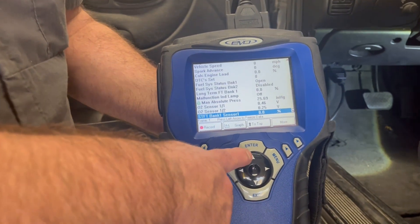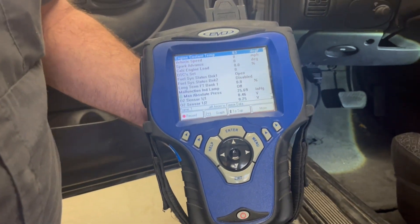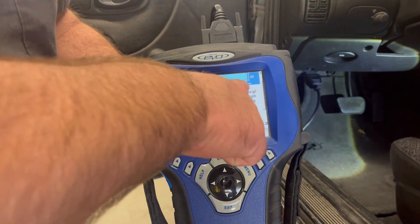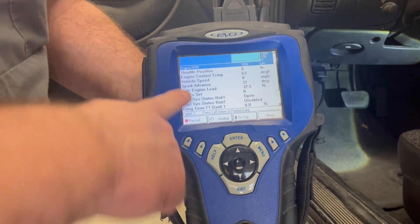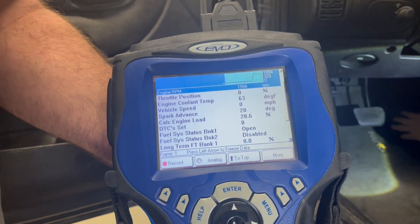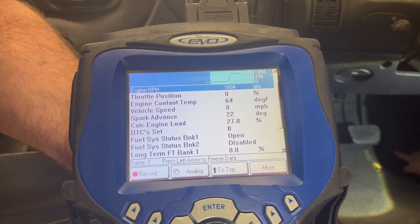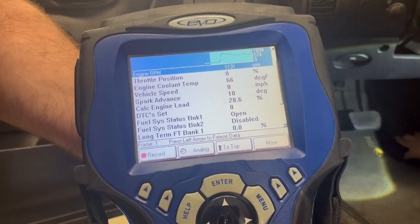Now when I start the car, these values are going to change. We'll go ahead and start the car and go to engine coolant temp. Once I start the car at idle, the RPM will change from zero. You can see the RPM went up, and as the engine warms up that coolant temperature will go up in value. As we wait for it to warm up and run it at idle, these values will balance out according to what they are at idle.